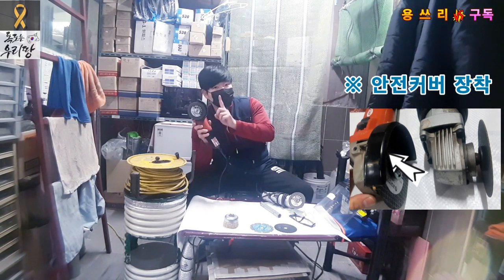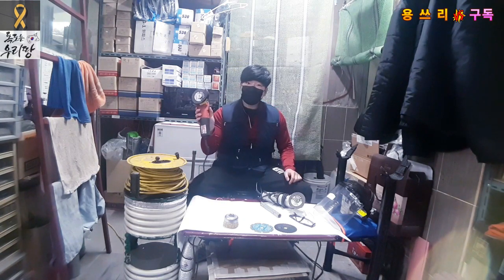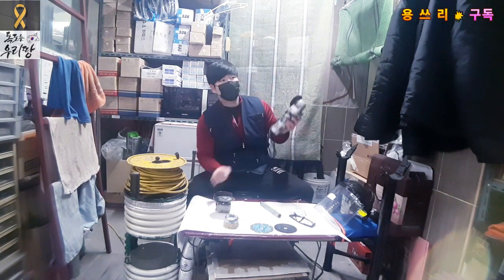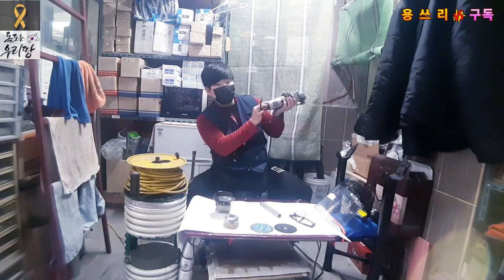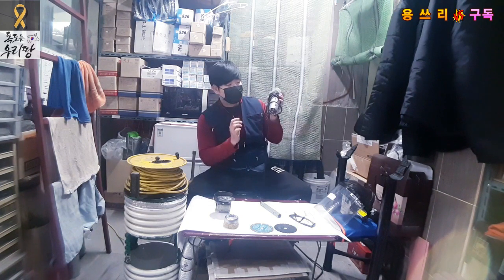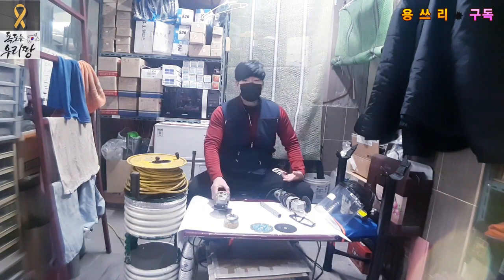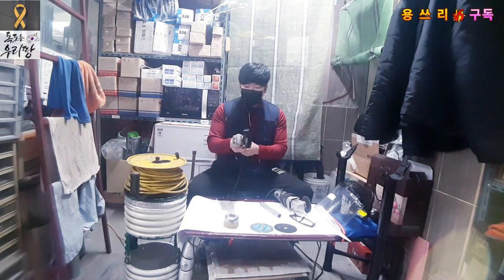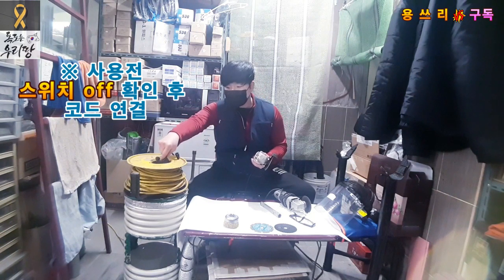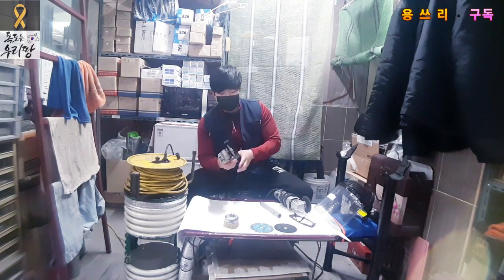If it's a high-quality unit, it's not easy to use without preparation. The grinder has an on/off switch. If you have a switch on the back or the other side, you can see the switch in the off mode before you connect the power cord.